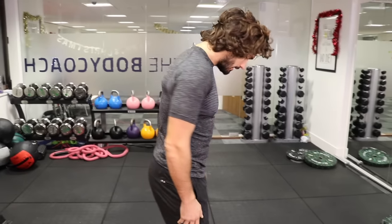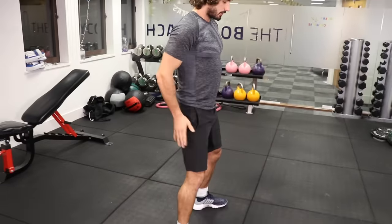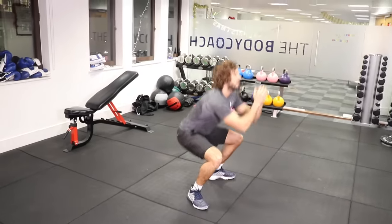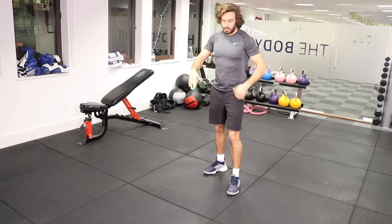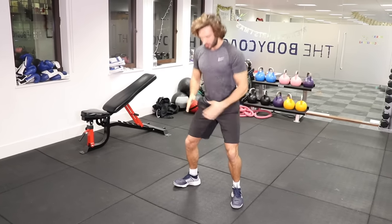Second exercise is going to be squats — body weight squats. Turn your feet out a little bit and sit down into a chair, like you're imagining sitting into a chair. If you're not going that low, just do shallow ones — you might only be doing little reps like this.